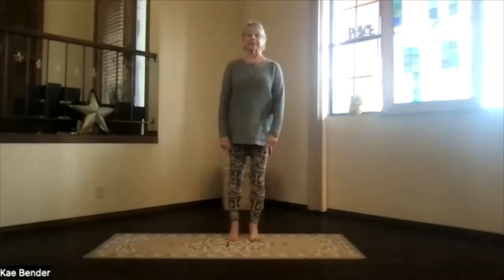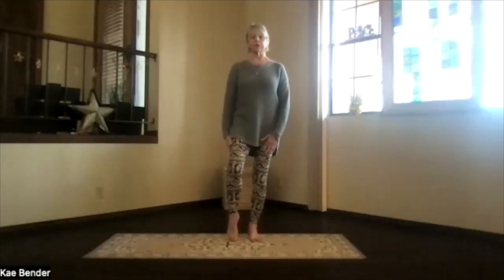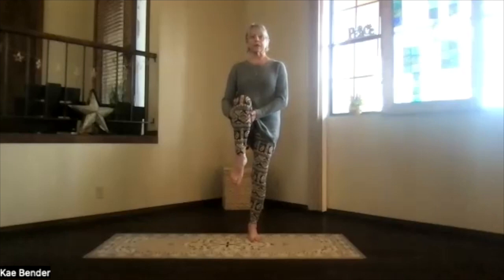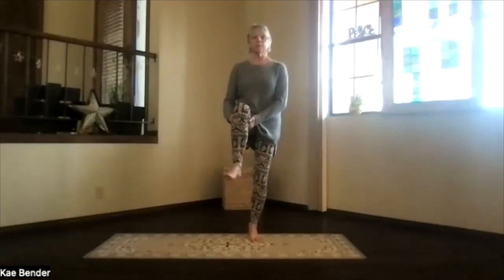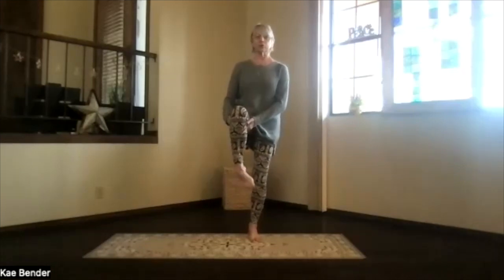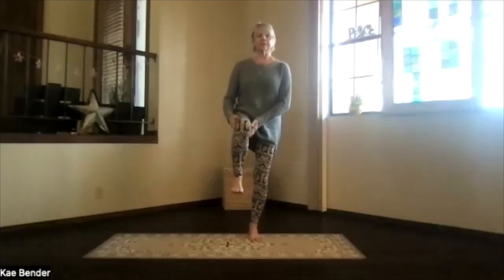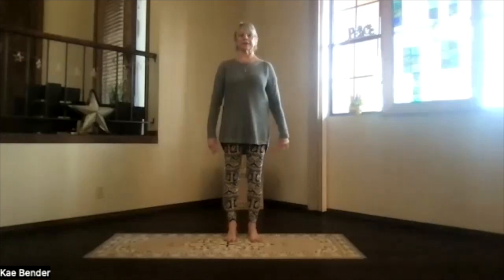Get ready to balance on the other side. Sink into that opposite foot. Ankle, knee, hip, shoulder lined up, core active, shoulders relaxed back and down. The other foot comes up when you're ready — as far up and straight as you can make it. Work your ankle when you're ready, both ways. Make sure it's nice and flexible. Then straightening it out, bringing the foot back to the floor. Sink evenly into your feet, exhaling tension.